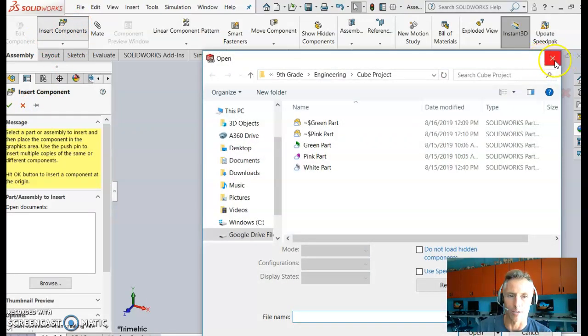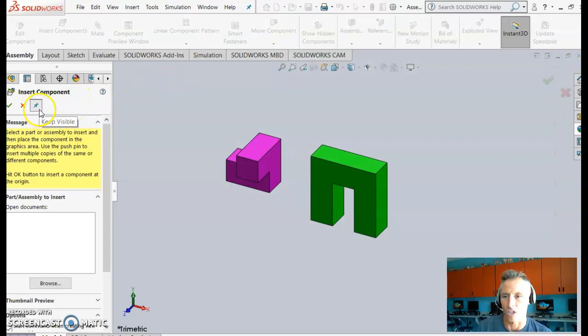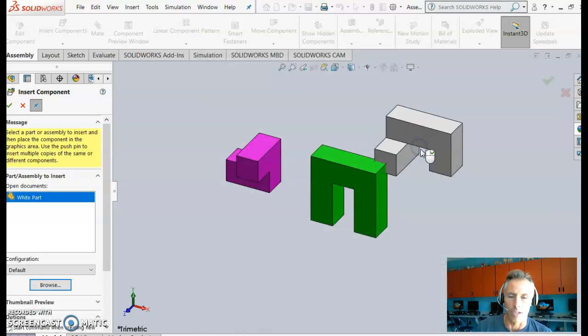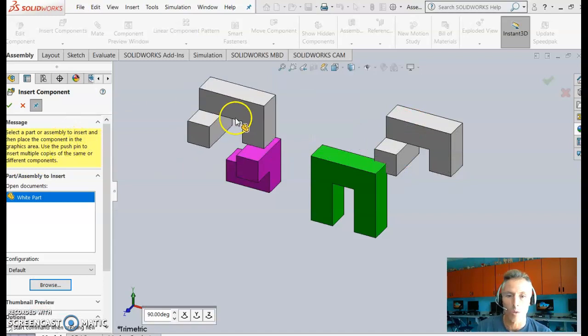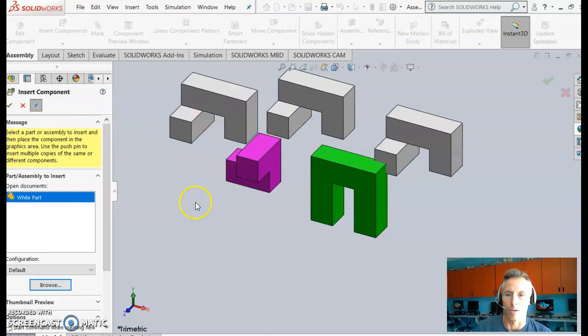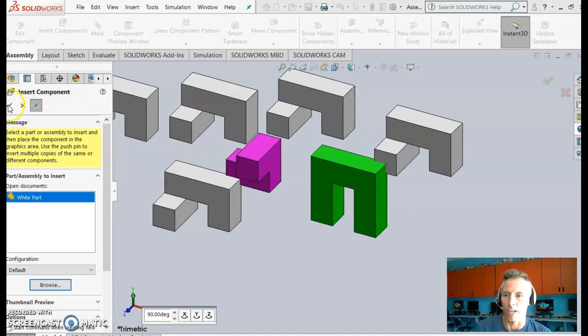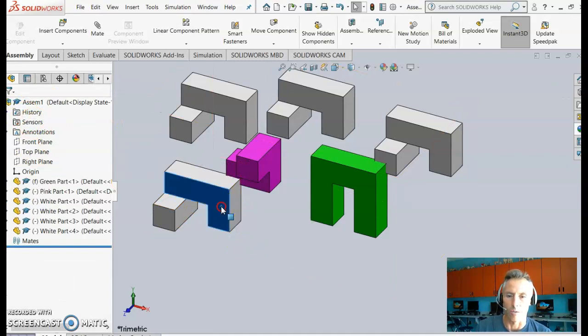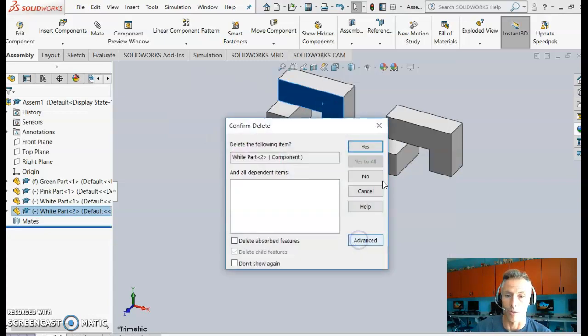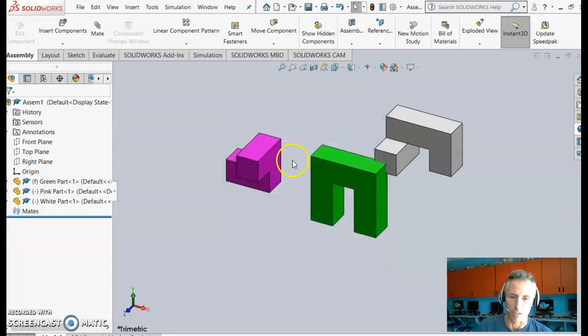With the thumbtack pinned, go to Browse and bring in the white part without the dialog closing. This is useful when you need multiple instances of one part — for example, in the train project you'd use the wheel four times. However, since the cube rules say no duplicate parts, delete any additional occurrences and keep only one of each.